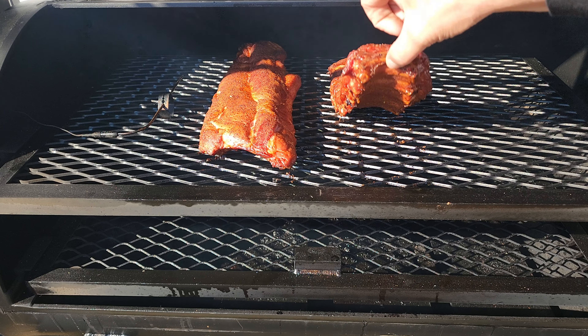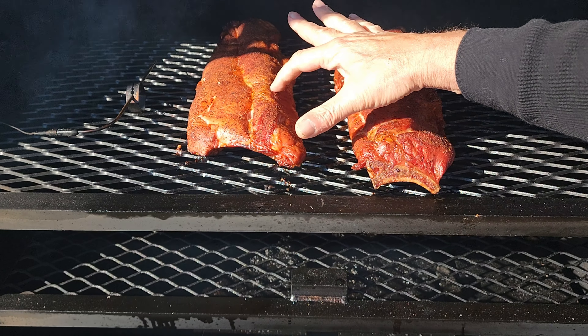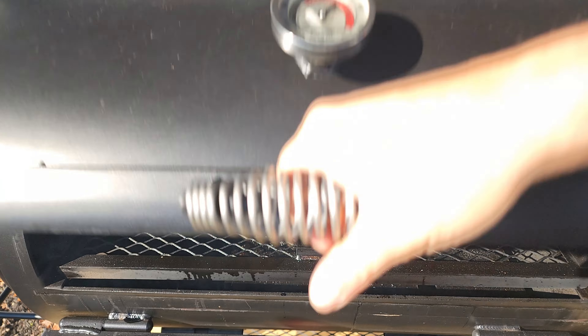These are looking mighty fine, that is for sure. We are two hours in and I think I'm just going to let these puppies run. I may put some foil underneath them at some point and I may sauce them up at the end. I'll bring you back for the next spritz — other than that it's just smooth sailing.